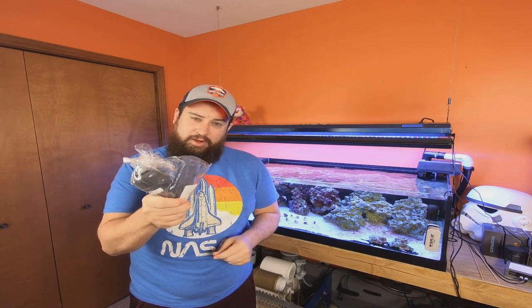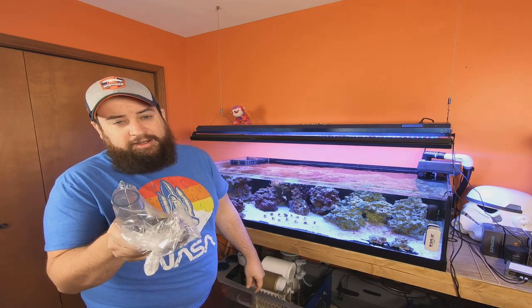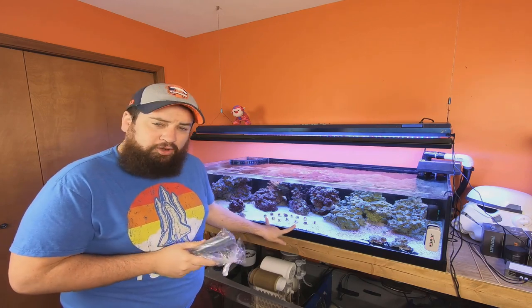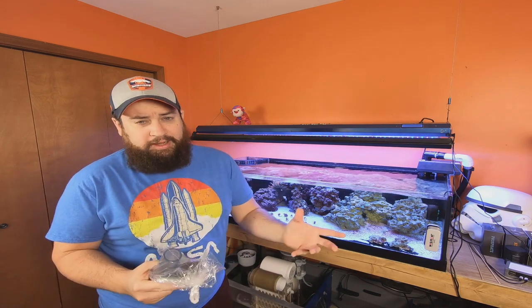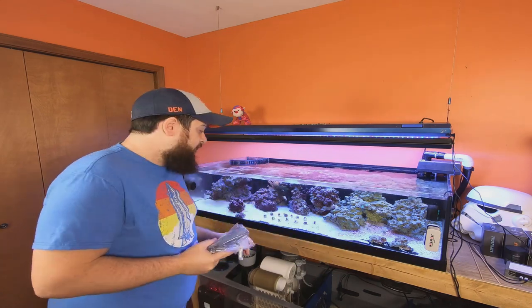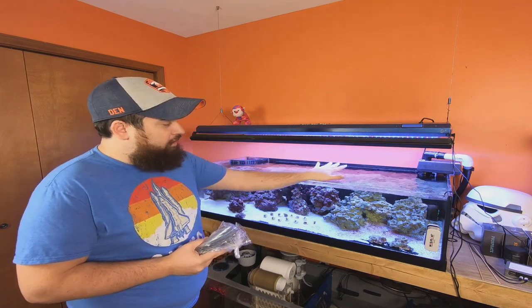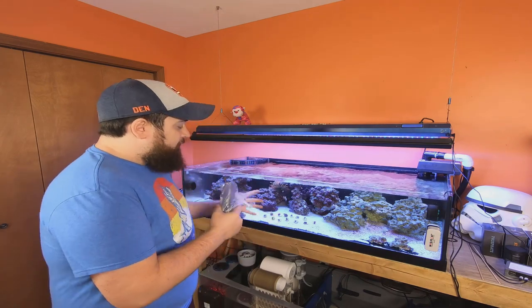Good morning everyone, welcome back to another series of this system loop with Premium Aquatics. I'm very happy with these zoanthids — they are looking phenomenal. They came out when they were literally still in the bag in the box, so I knew they were going to be nice and healthy. I saw many pictures before I even got them; they were extremely healthy, so I had no doubts they were going to pop right out.